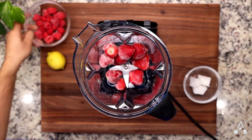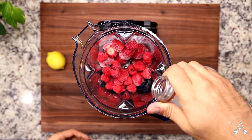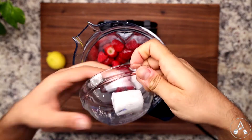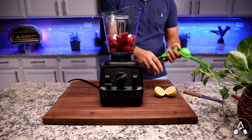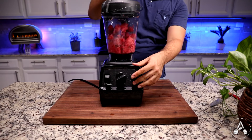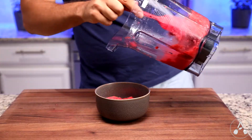The second smoothie is a berry lemonade smoothie. Add one and a half cups of frozen strawberry, one cup frozen raspberry, and a splash of coconut water, two to three coconut milk ice cubes, and the juice of a fresh lemon into your blender. Turn on your blender for about one minute, and you are done.